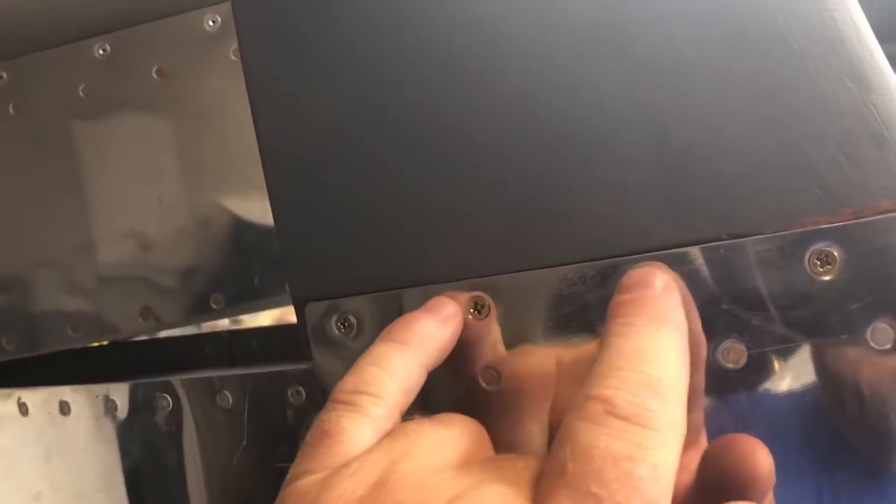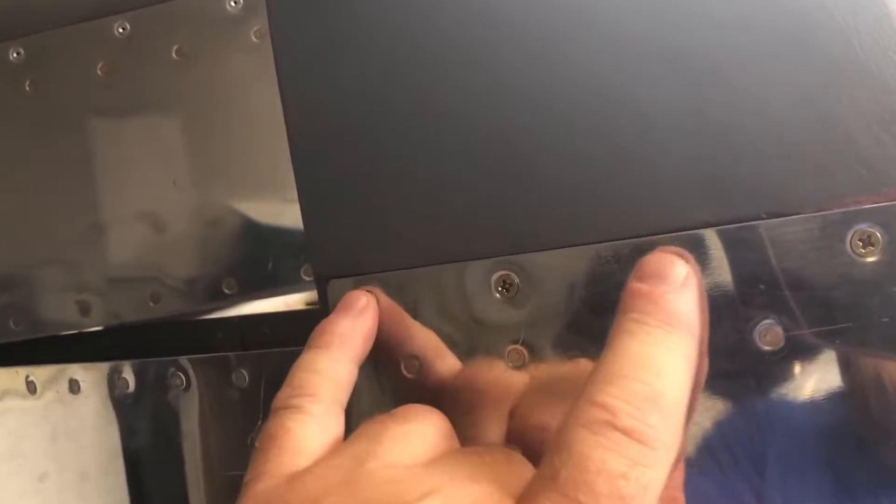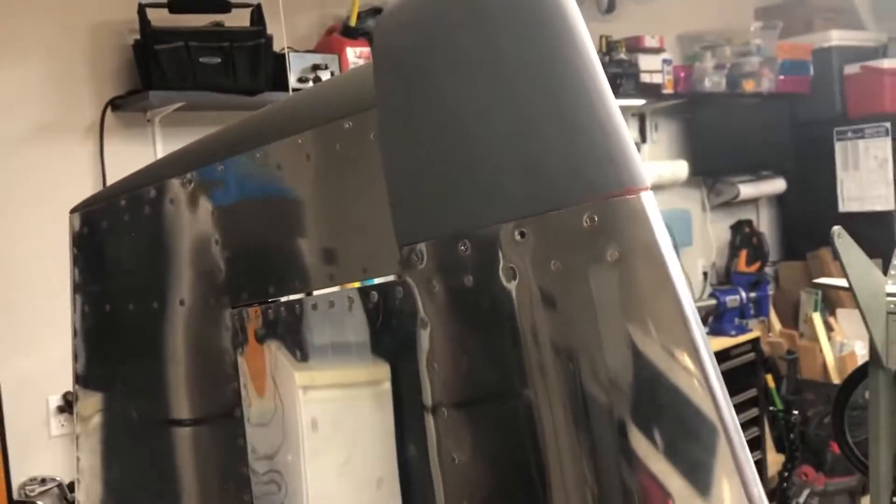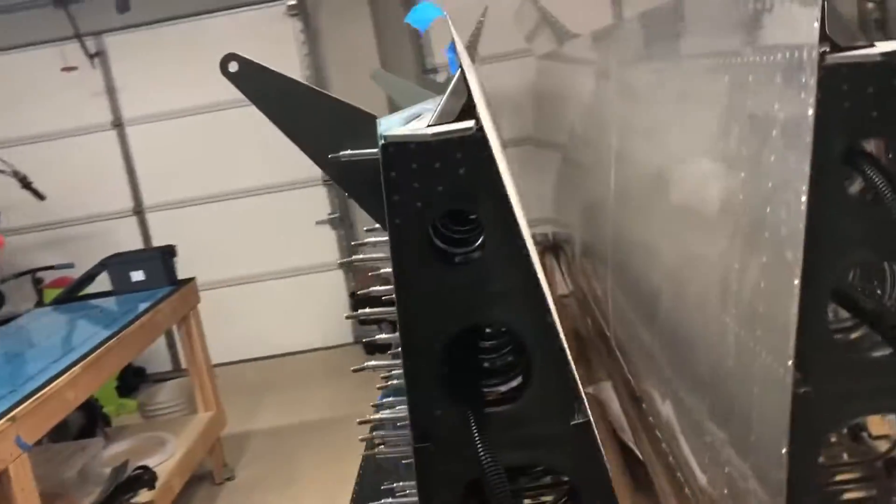I'm going to leave that out because I'm going to put a GoPro mount there — it'll probably use these two holes. I think Flight Flicks makes a setup that works there; I think that's what Gil from Build Fly Go did. But other than that, I'm pretty happy with it. So I'm going to remove the vertical stabilizer and rudder and put that back under the bed, then finish up these.